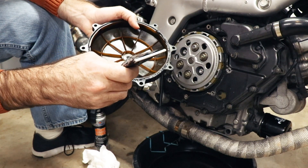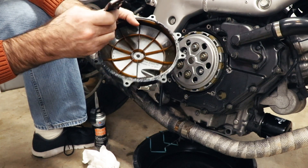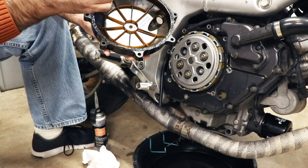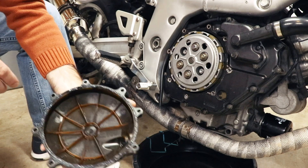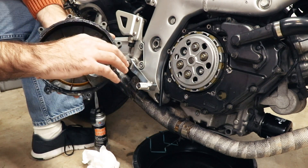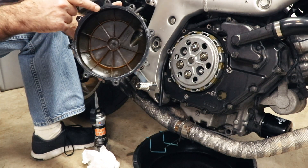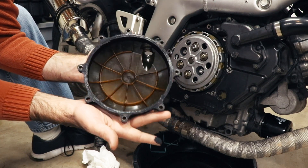I should note this gasket surface is not designed to be sealed this way — this is by no means a factory-approved repair. I suspect the factory would tell you to replace the cover. The trouble is the cover is probably borderline unobtainium, especially if you need one that doesn't leak, because they were all made in 2001. Now we've got a layer of RTV on there — I'm just going to use my finger and smooth it out. You don't need a big thick glob, just make sure it goes all the way around.